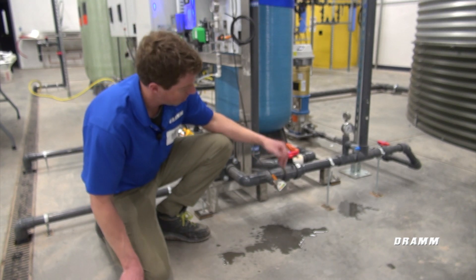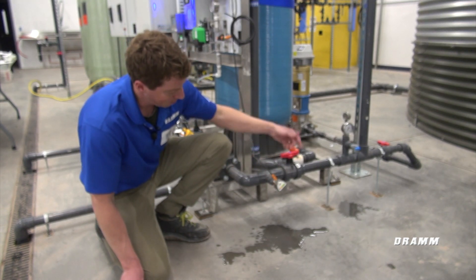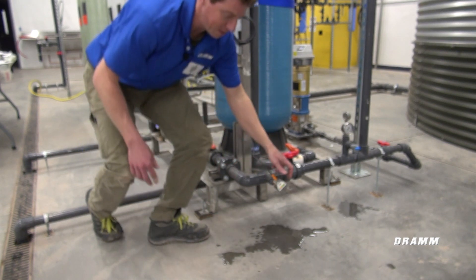What I'll do first is I'll start our supply pump, or the supply water to the ozone skid pump that this is controlling.